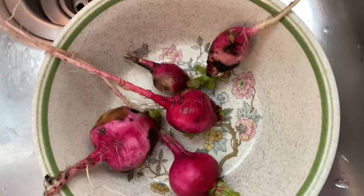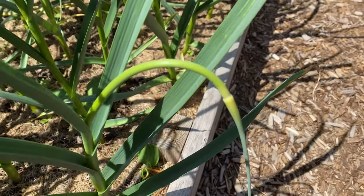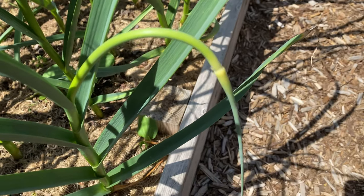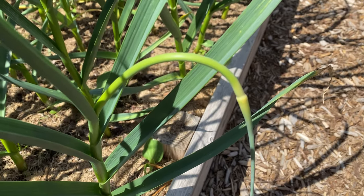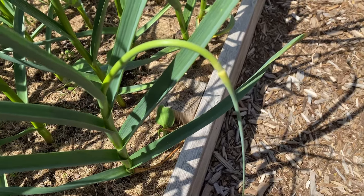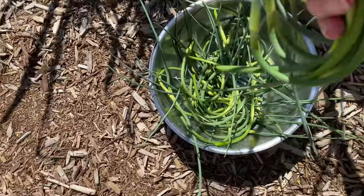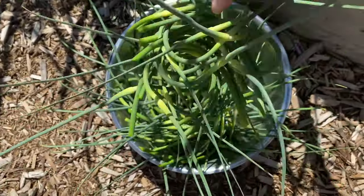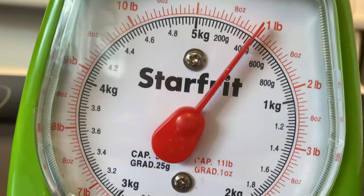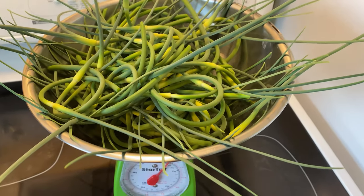My garlic scapes are ready to harvest. You can use them for a lot of things — some people pickle them, I usually just fry them up and put them in things. If you have an interesting use for garlic scapes, leave your suggestions in the comments below — I've only been using them for a couple of years. We got just about one pound — 15 ounces — of garlic scapes. They look so cute!